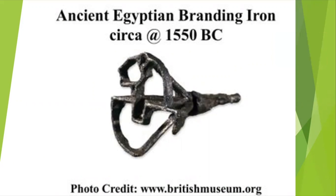Hello everyone, this is Liz Nicholson, the K County 4-H Extension Educator, and today we're going to go over branding and the history of branding.